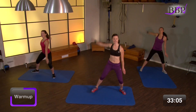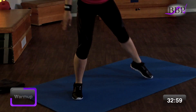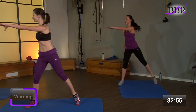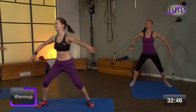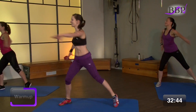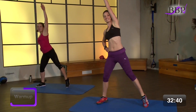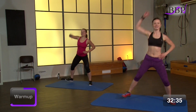Mach den Kreis ganz weit. Arme sind gestreckt. Noch vier, drei, zwei. Nimm die Arme nach vorne und dreh den Oberkörper leicht in die Richtung, in die deine Hand zeigt. Noch vier, drei, zwei. Arme gehen über oben und zieh hoch. Mach dich lang. Bauch unter Spannung.